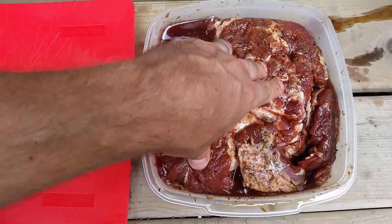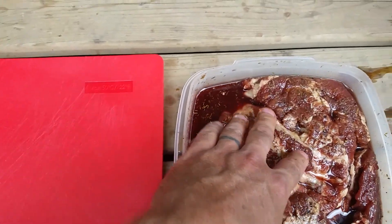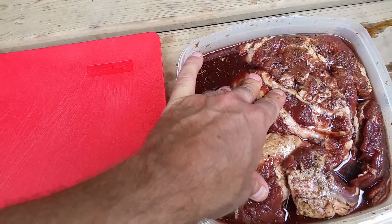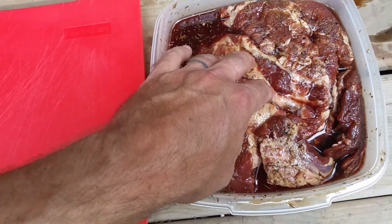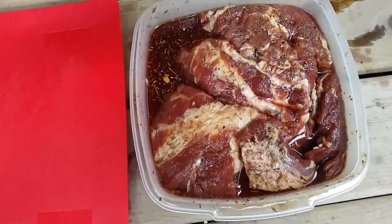Maple syrup is the main liquid that I've got it in. There's a lot of pepper, some salt of course, and some curing salt, which is the sodium nitrite — the Prague powder number one, as they call it.